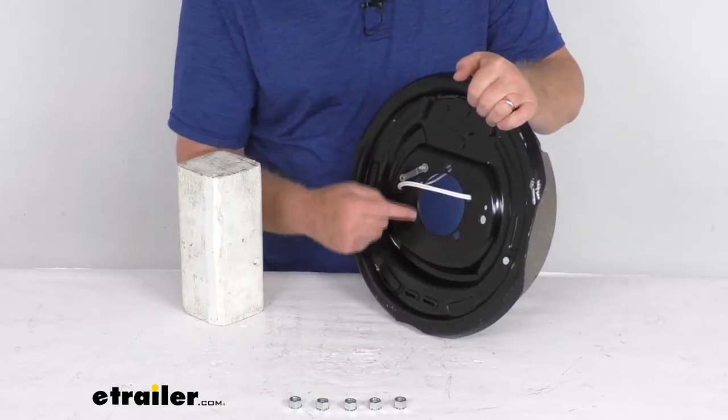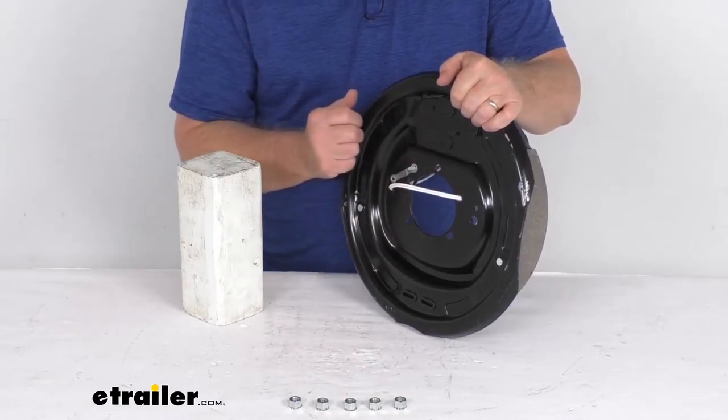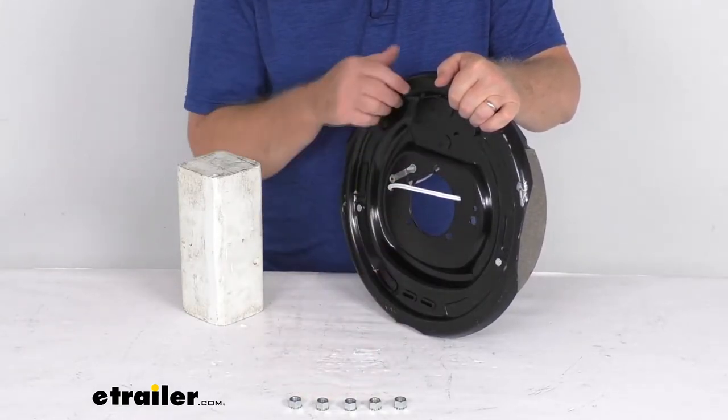You can see it is designed to fit a five-bolt brake mounting flange bolt pattern, and it does come with the mounting hardware to install it.